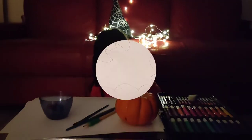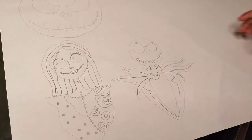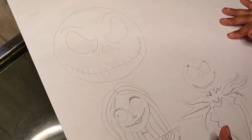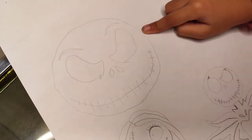Mommy helped me draw, and these are so many bats. This is Jack Skeleton and this is Jack Skeleton's wife, and her name is Lily. And this is Jack Skeleton's only face.